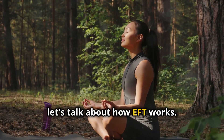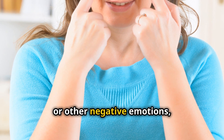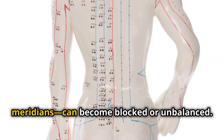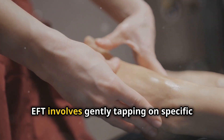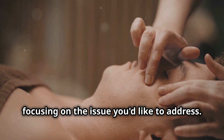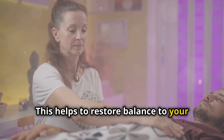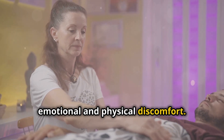First, let's talk about how EFT works. When we experience stress, anxiety, or other negative emotions, our body's energy pathways, known as meridians, can become blocked or unbalanced. EFT involves gently tapping on specific points along these meridians while focusing on the issue you'd like to address. This helps to restore balance to your energy system and bring relief to emotional and physical discomfort.